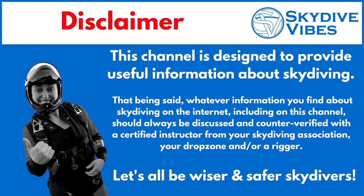This channel is designed to provide useful information about skydiving. That being said, whatever information you find about skydiving on the internet, including on this channel, should always be discussed and counter-verified with a certified instructor from your skydiving association, your drop zone, and/or a rigger.